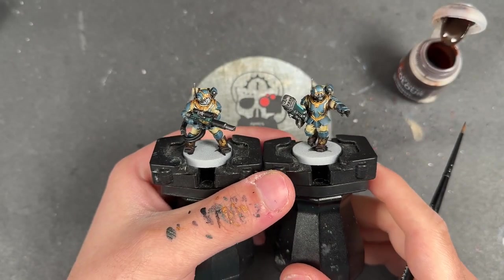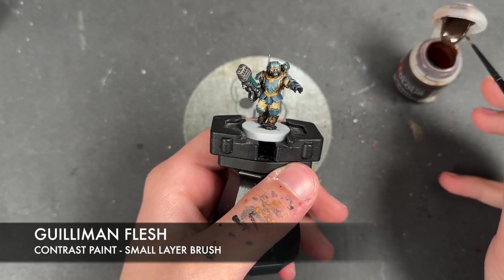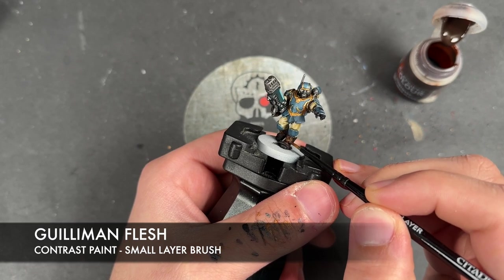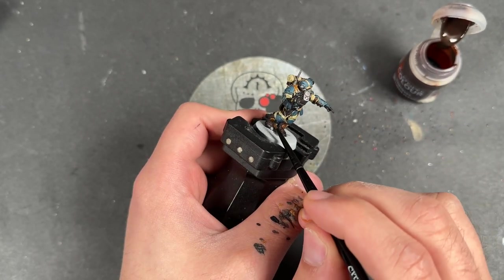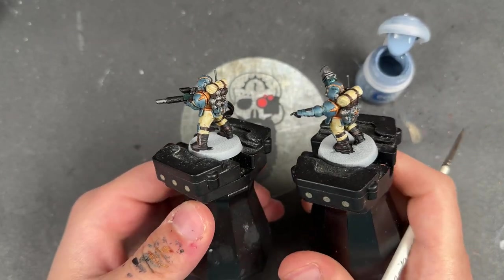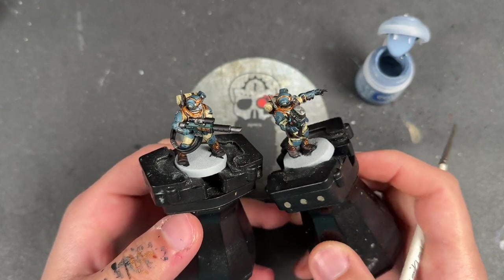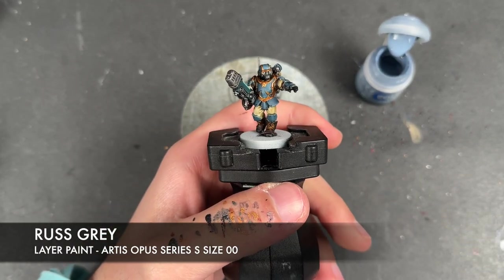With that Nuln Oil all applied, we're then going to take some Guilliman Flesh to shade all the gold. With that done, our Capic Eagles are now what I'd call battle ready - but we're not going to leave them there. We're going to take them to the next level by adding some highlights, starting with some thinned down Russ Grey to highlight all of the armour.